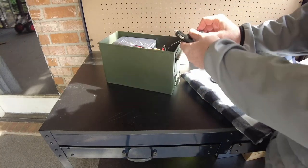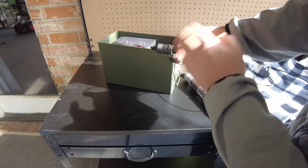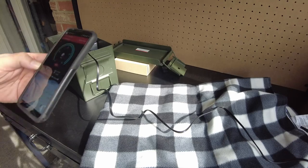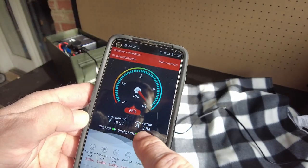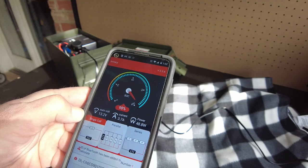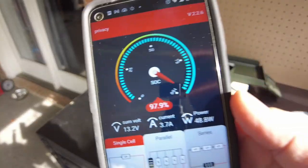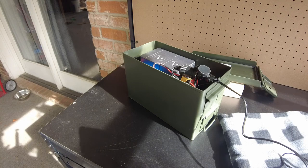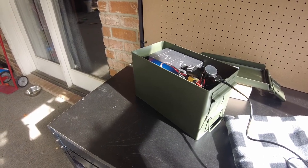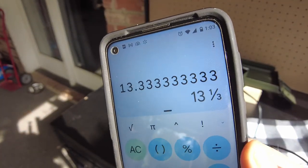Let's plug it in. Got a red light indicating it's working. We're pulling 3.8 amps — about 48 watts. That's a 640-watt-hour battery, so 640 divided by 48 means this battery should keep us warm for 13.3 hours — plenty of time to get through a cold night.